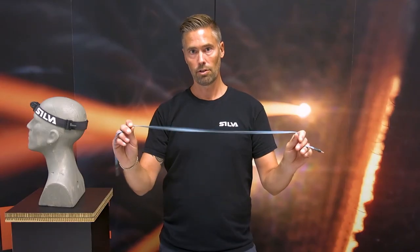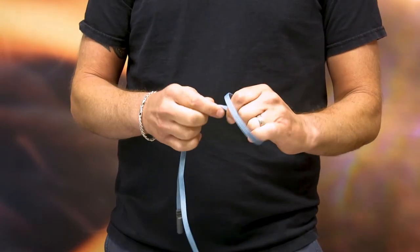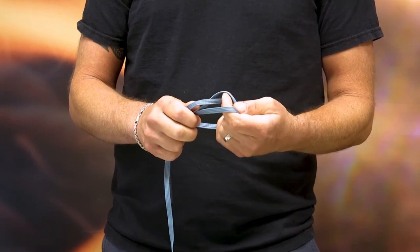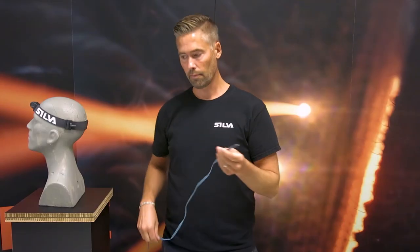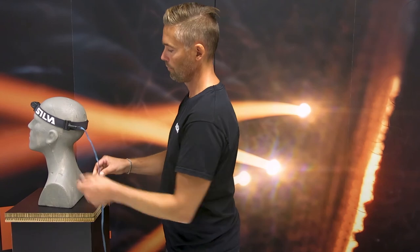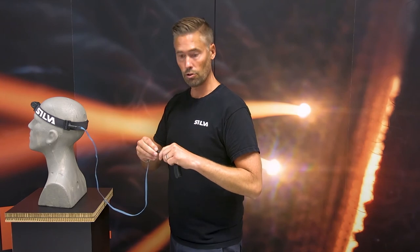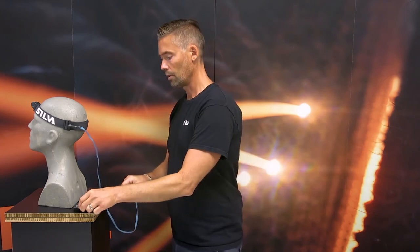Included is also this extension cable. It's totally flat and really soft to the touch to increase comfort. The extension cable is attached to the headband in the buckle connector, and the other end to the battery pack of your choice. Then the battery pack is ready to go into your back pocket or your backpack. This is especially good during cold conditions, because you should always remember to keep your battery pack as warm as possible to increase battery lifetime.